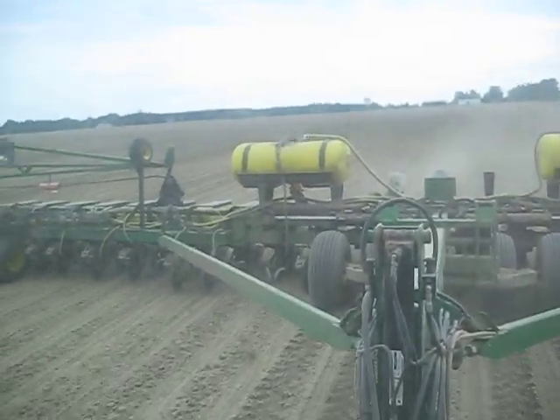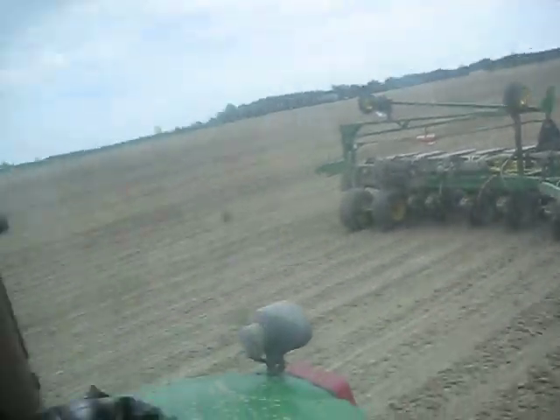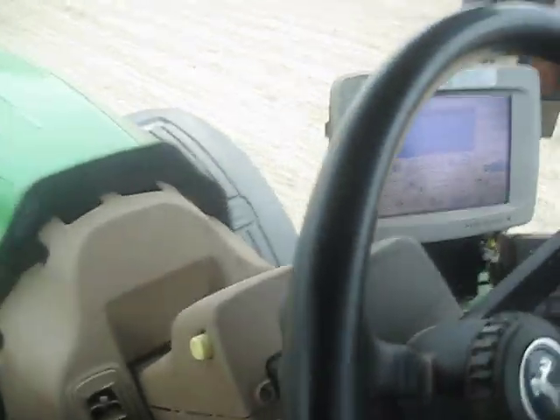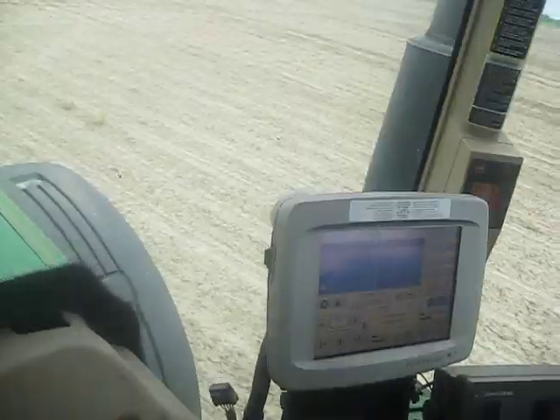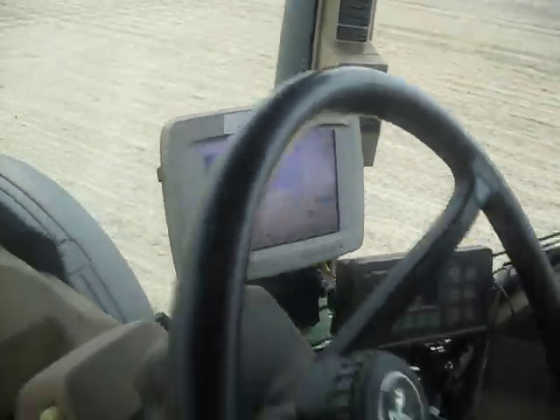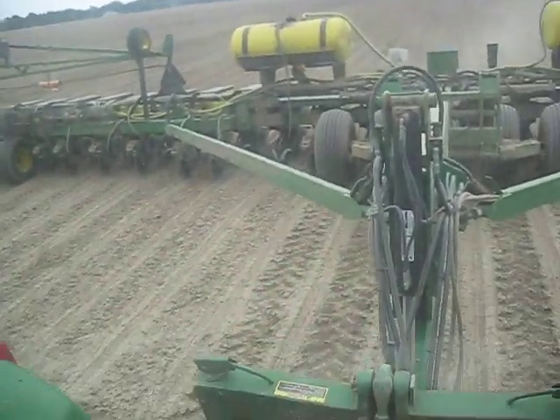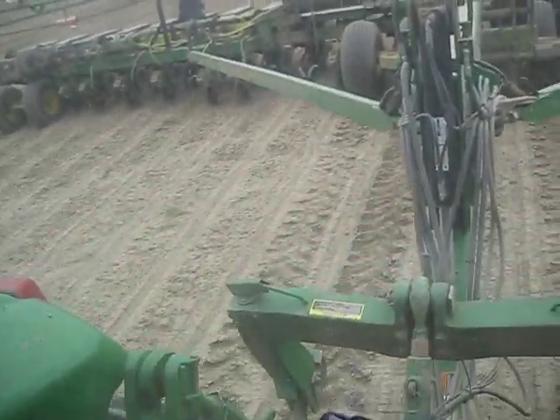This is a DB60 hooked to an 8120. He's running a Starfire RTK Auto Steer, and what we're doing right now is we're raking the crust on some corn.